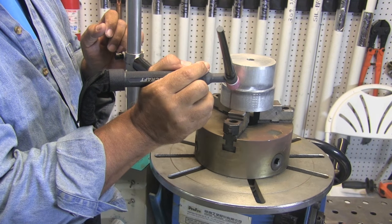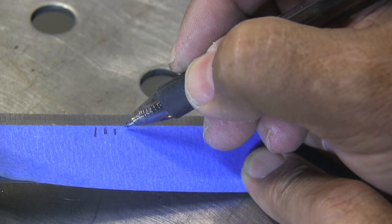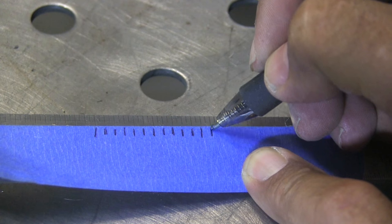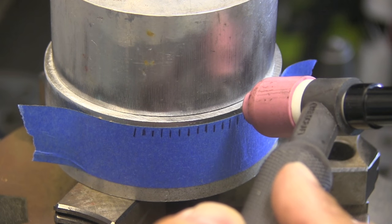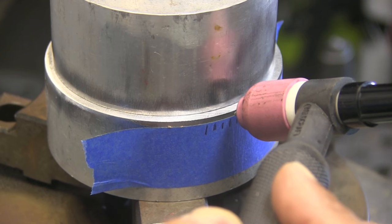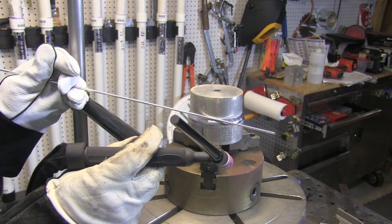I also want to talk about how to determine the speed on a turntable job. A lot of times you'll get a one-off part and still want to use a turntable. Here's how I do it: I get a piece of tape — just painter's tape — put it on a scale or ruler and mark off eighth-inch increments (or about 3mm if you're metric). Then I set the turntable to where I get about one eighth of an inch per second. Counting one-one-thousand, two-one-thousand, three-one-thousand — pretty close. Doesn't matter if the part is one inch or six inches in diameter; this gets me right in the ballpark every time.